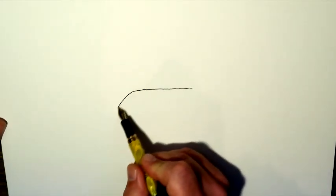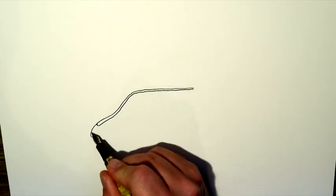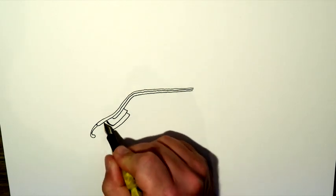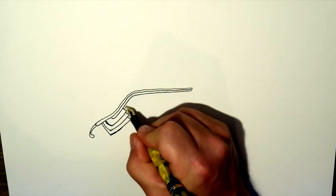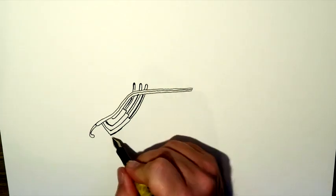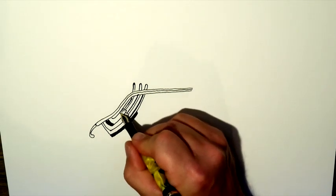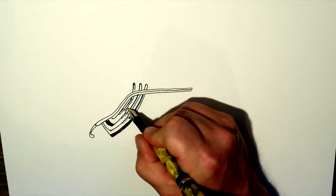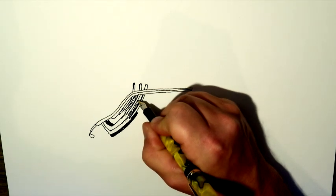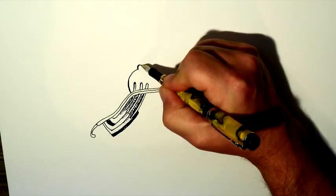Hey everybody, in case you haven't noticed yet, I have gotten myself a brand spanking new pen straight from Amazon. It came in about two days ago, it's pretty yellow and I think it looks really good on video. The only bad thing about this pen right now is I just filled it with ink and it is dropping ink like mad — it looks so messy. I really wanted to start over again because the ink is just coming out in big globs.